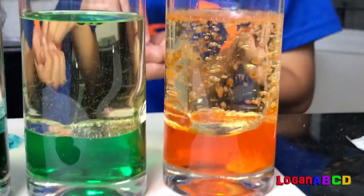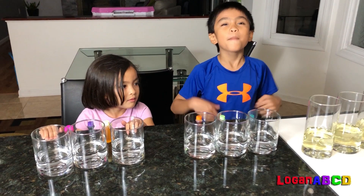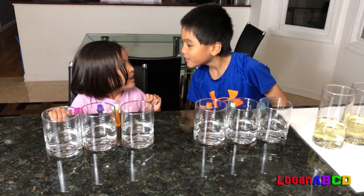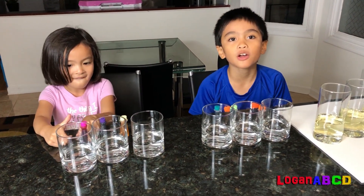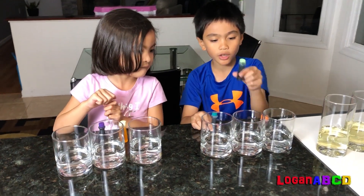Hi! We're gonna do a lava lamp experiment. Are you ready? Yeah! We're gonna start with half a cup of water. We're gonna put blue here, green here.